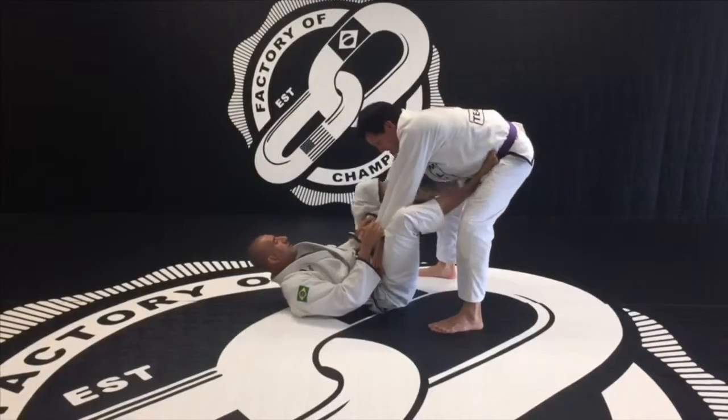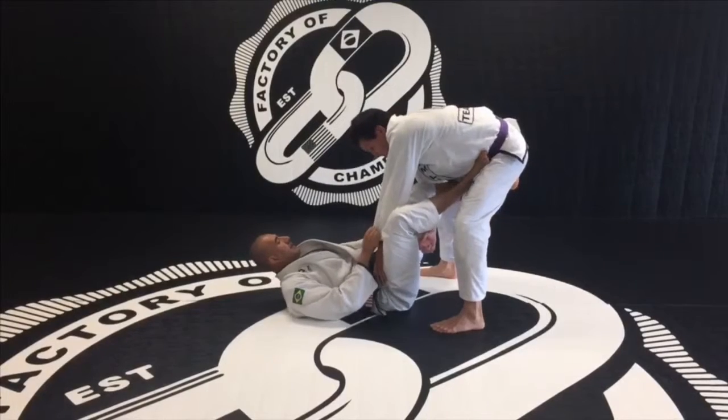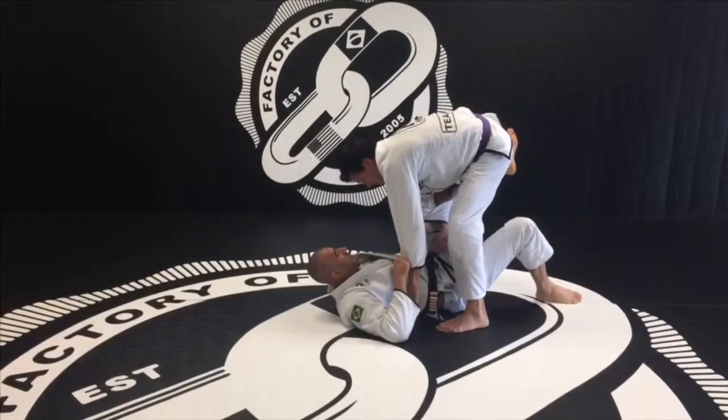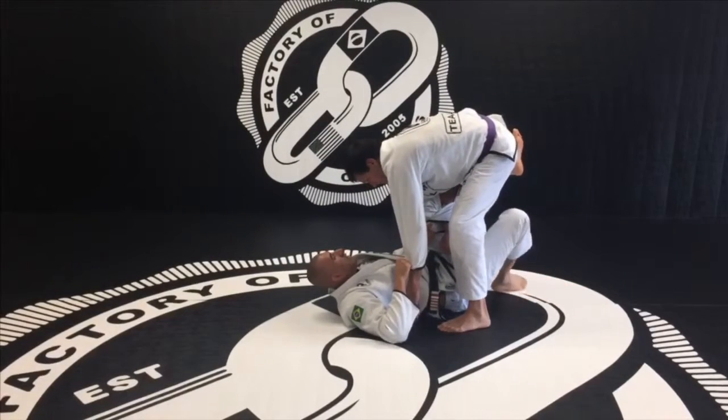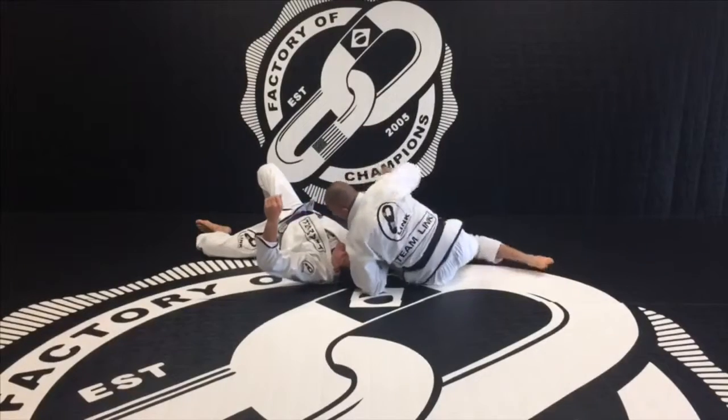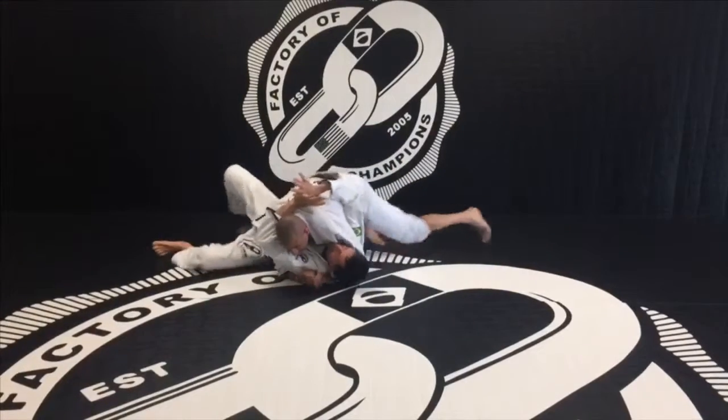I'm going to put the hook there, move my leg there, and step, getting into him. What I do now is just keep the grip strong, and I kick him back, keep that out of control, underhook and arm, so I control.